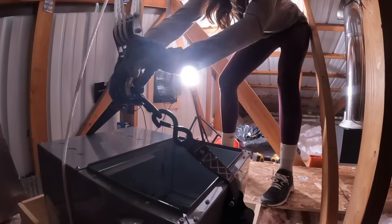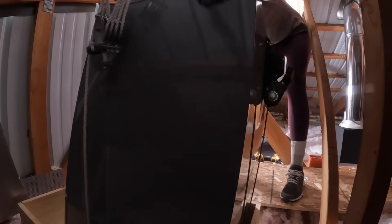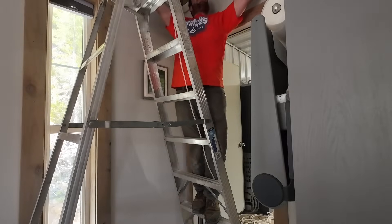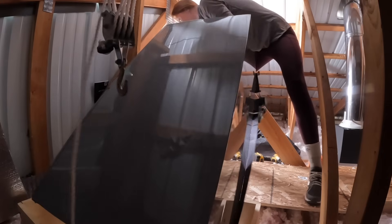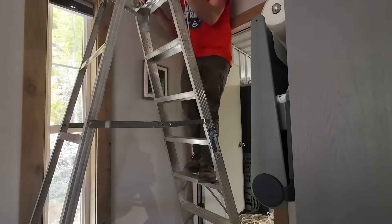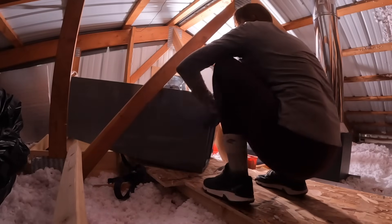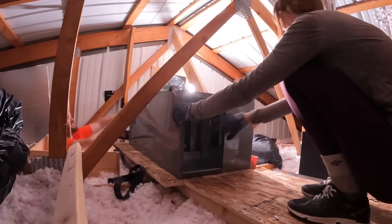Now I'm completely holding it. It's unclipped. Keep going, gotta keep going. Now the weight's going to transfer to you. We're good. Good work, Courtney. That only just barely was able to make that corner. To add insult to injury in this 120-degree attic, I could only find my winter work gloves, so they are insulated.